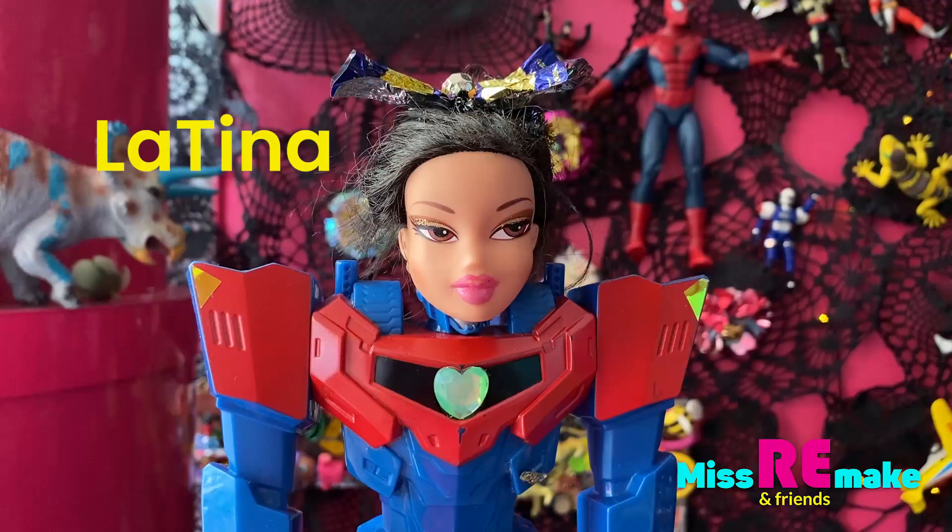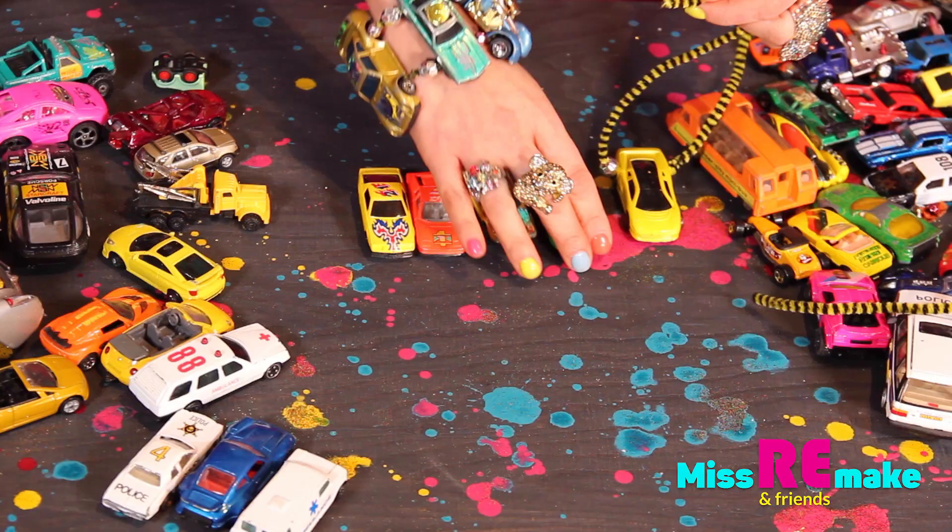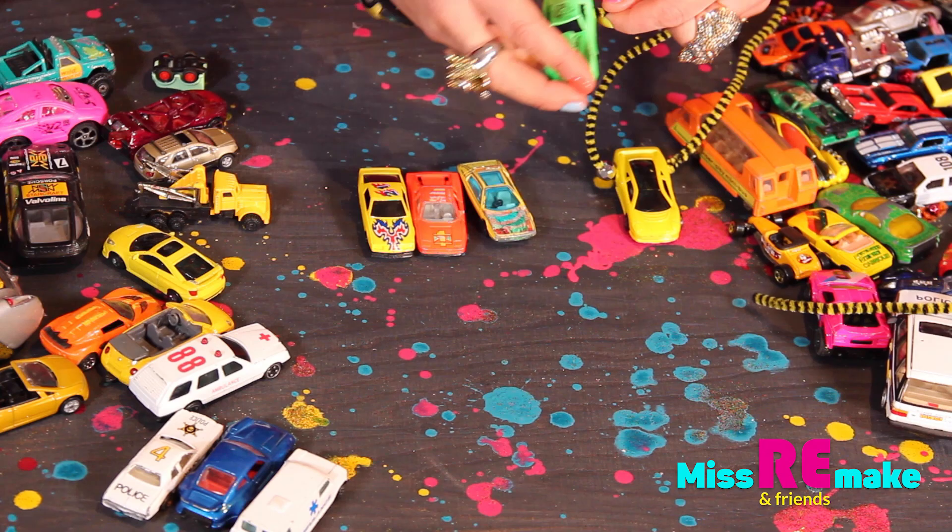Coches, Maria! Estas loca! Latina, trust me. This bracelet is going to be awesome.